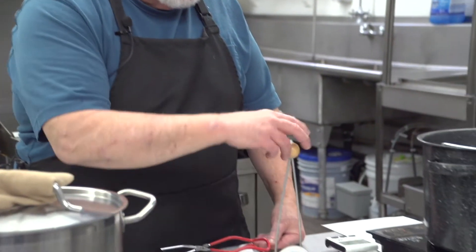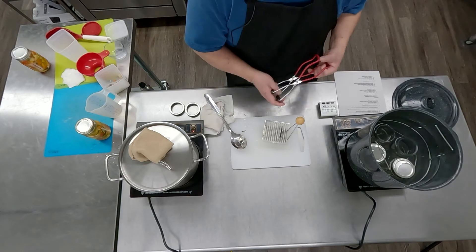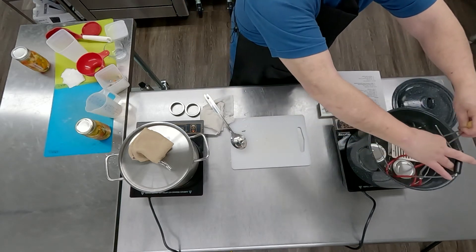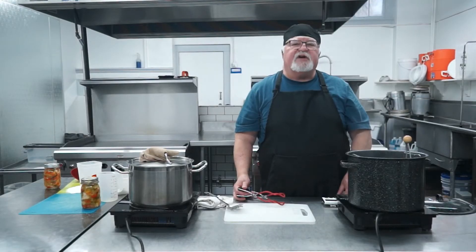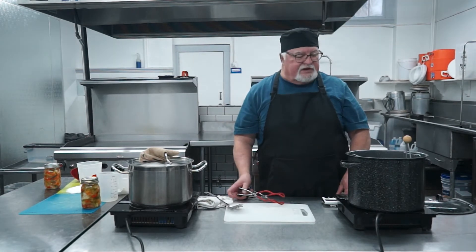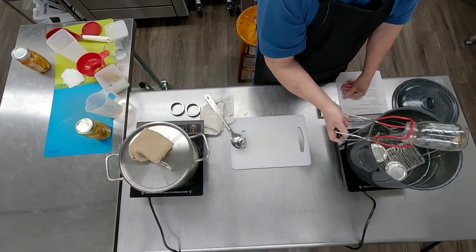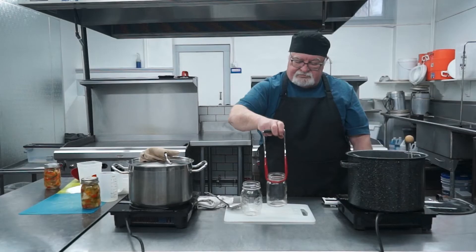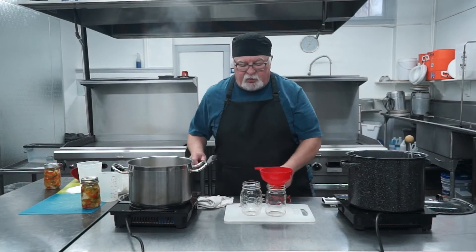And of course we have the rings, and then you have the lids. I love this little rack because it keeps everything very organized — you can get a dozen lids in at a time. You want to be sure and create a little bit of space there. It used to be that they would tell you to boil the lids, but now the suggestion is to just put them in for about 45 seconds, just so they're warm enough that the rubber has already started to be a little bit soft. Get the jars out — everything has been well washed, ready to go.